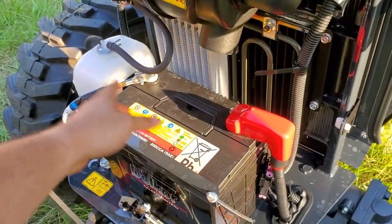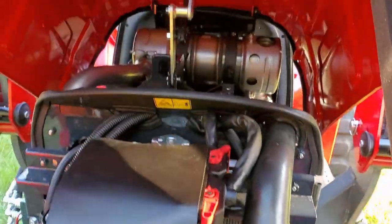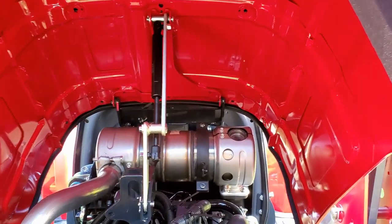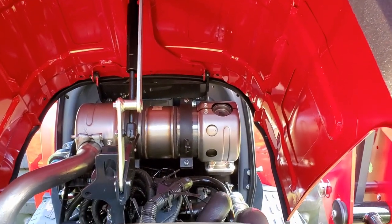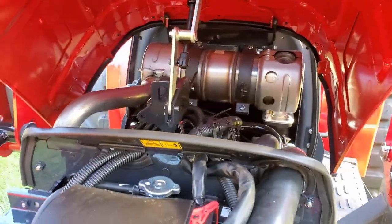Everything's very easy to access. You've got your battery, overflow, and coolant. One thing I particularly love about this engine is that it has a DOC — a catalytic converter — instead of a DPF filter, so there are no regens on this tractor, which is very lovely.